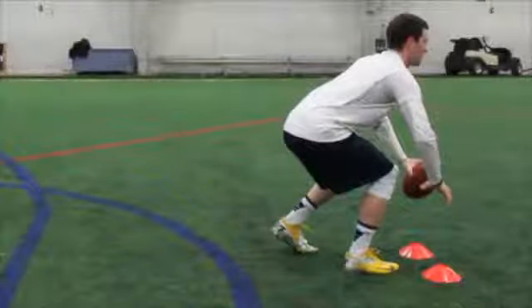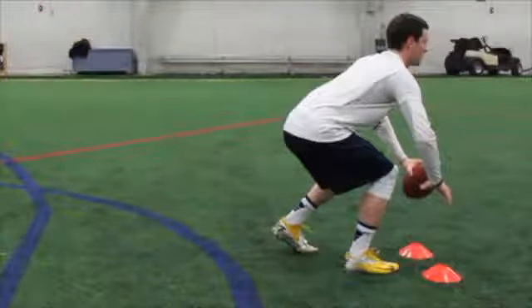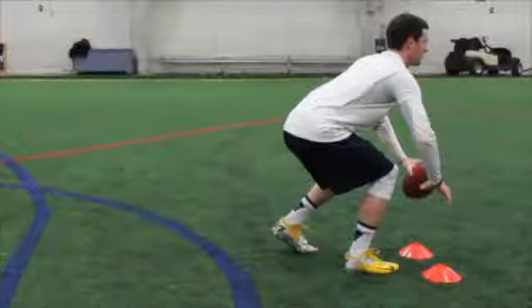Start this drill with your feet facing forwards. Your non-throwing side foot should be slightly behind the heel of your throwing side foot. Your non-throwing arm should be holding the ball, hanging in front of your body.